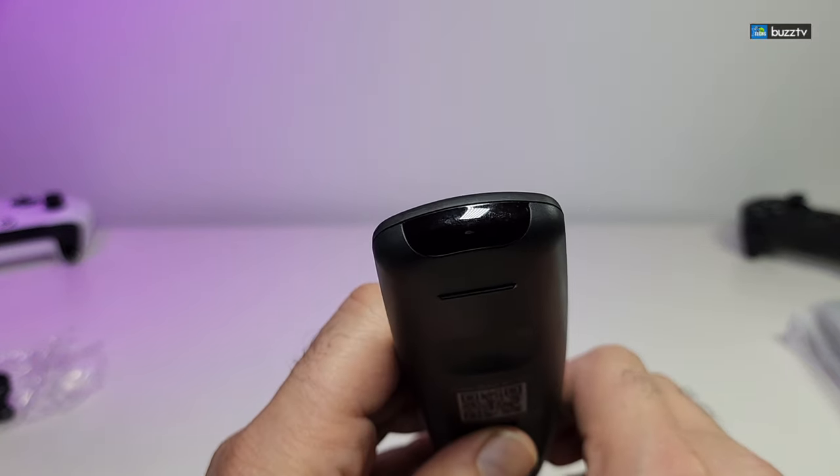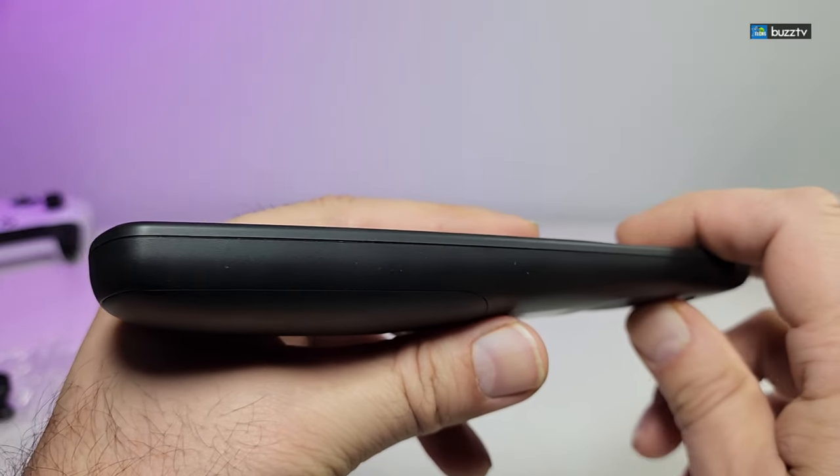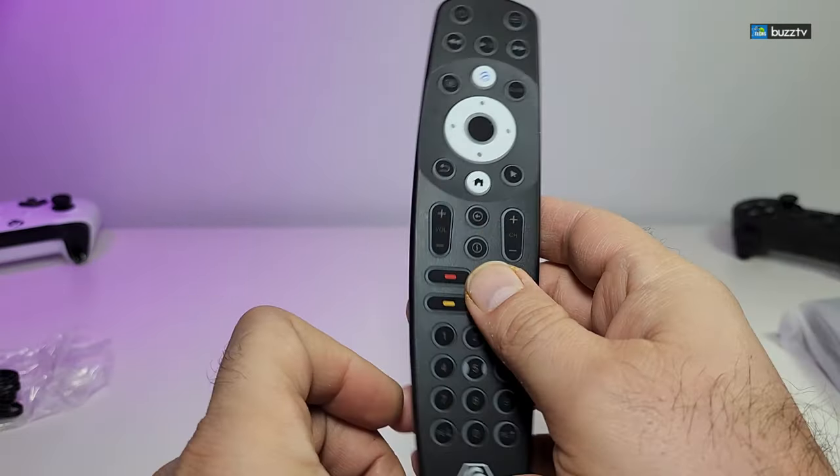It's really nicely done. You have the IR sensor on the top, nothing on the sides or the bottom — just the one-sided IR sensor. Beautifully done.